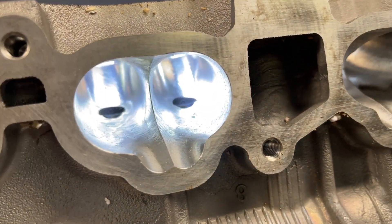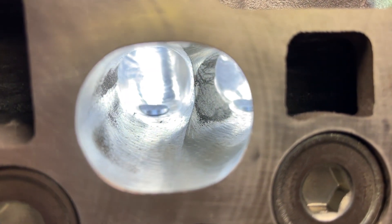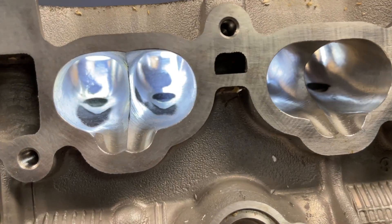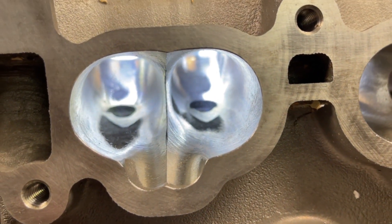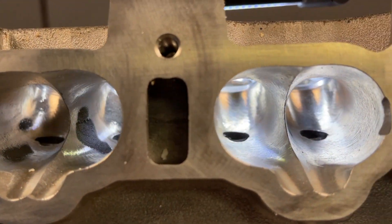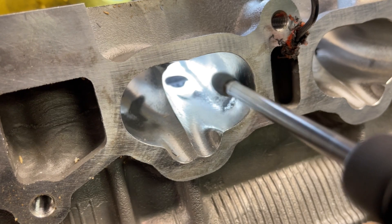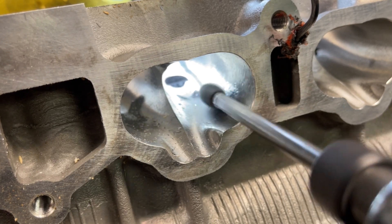After the head gets CNC'd, we do a thorough inspection to determine what parts of the ports need to be hand blended. Since all factory heads are cast, there will be imperfections called core shift. This means that not all heads will be the same. Since the CNC only knows where the port is supposed to be, there will be parts of the port that require hand blending, so they are all the same.